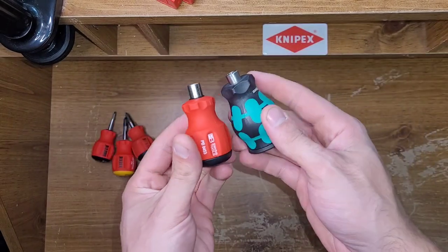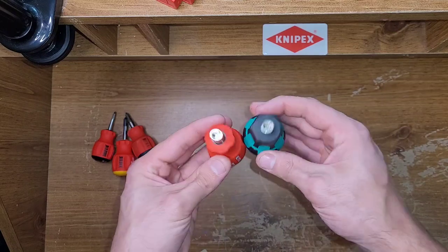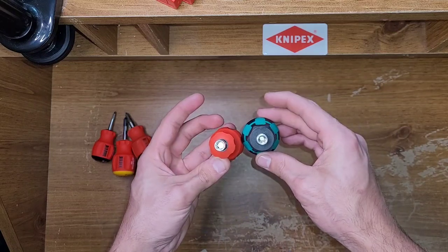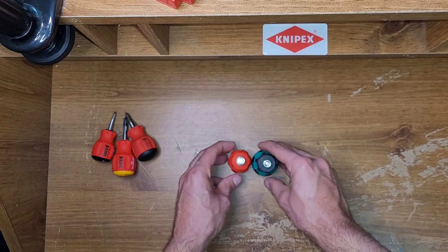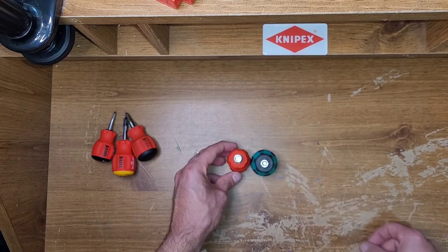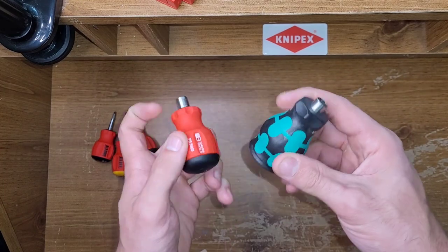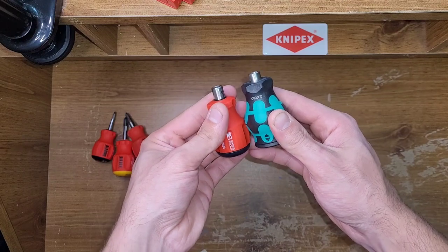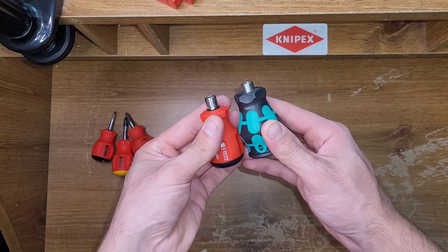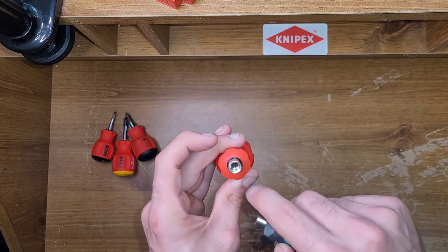The first thing you can look at is the size. This one is a lot bigger, a lot thicker in the hand too. I'll put them down so you guys can see the back sides of them. A lot thicker, and longer too — by a little bit. Smaller actual bit holder.